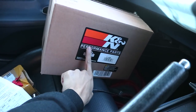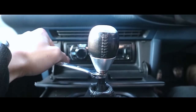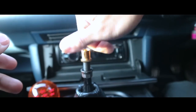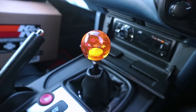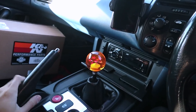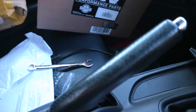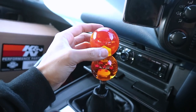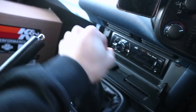You can already tell these are K&N, so that's another part I'm going to be putting on the car today. The new dragon ball gear knob is in — if you like it, make sure to give this video a thumbs up. It's the seven-ball dragon ball and I've wanted it for so long. If you want one for your car, slide into my DMs and we can work something out.